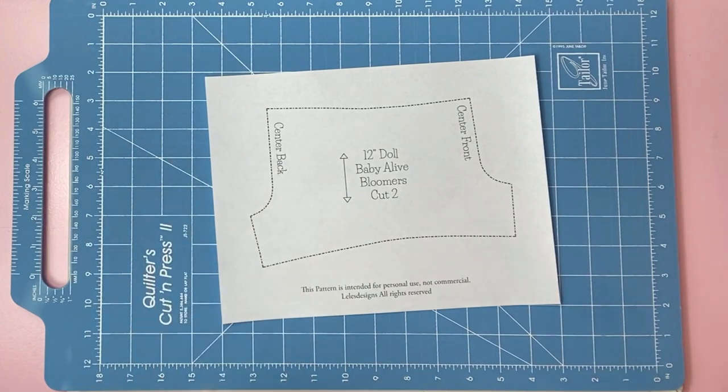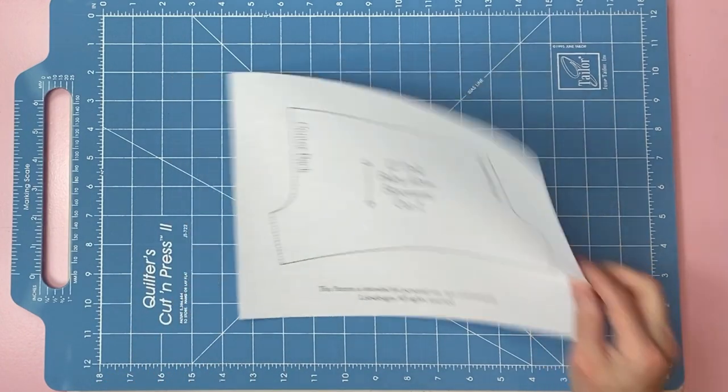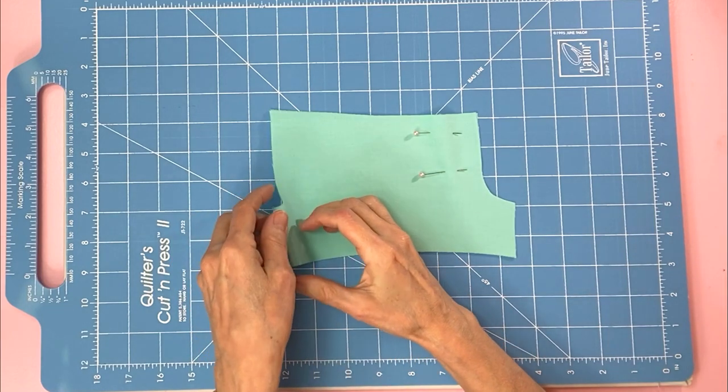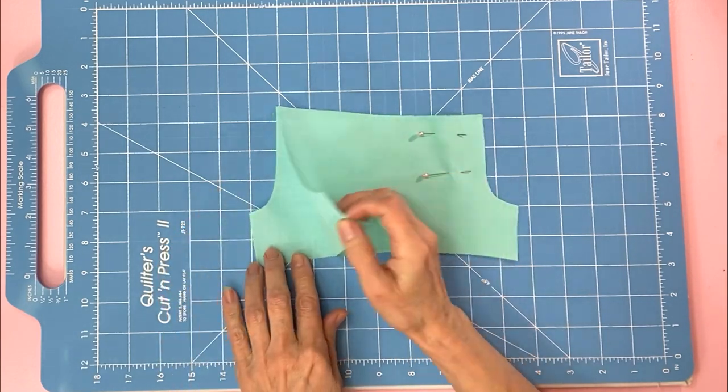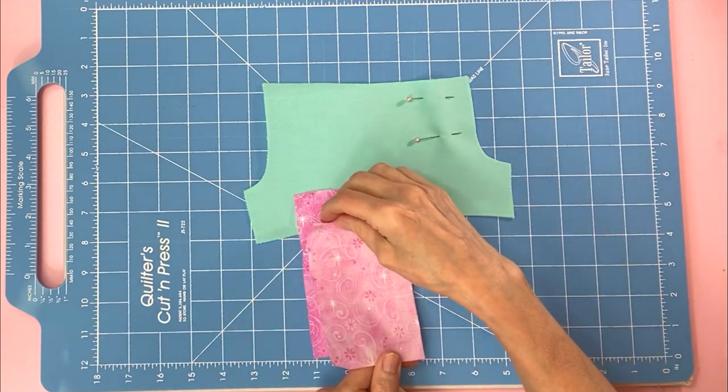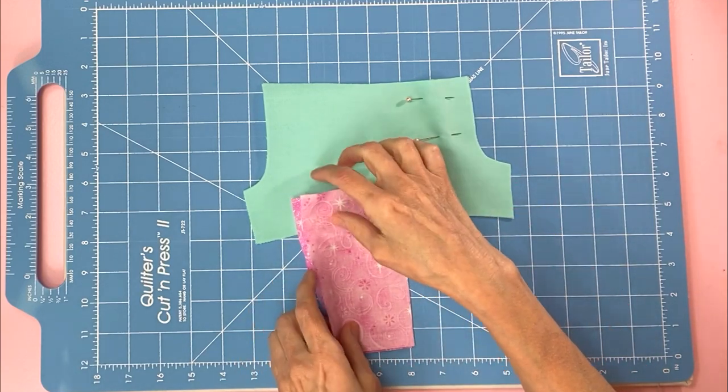Go ahead and print and cut your free pattern. Cut out your material. Put right sides together. If you use fabric with a design, your design will be facing each other when you put right sides together.